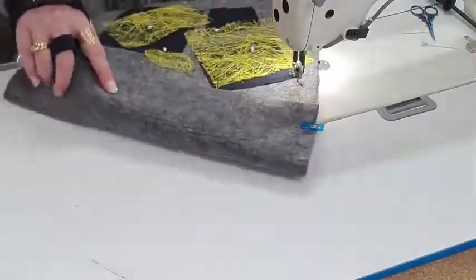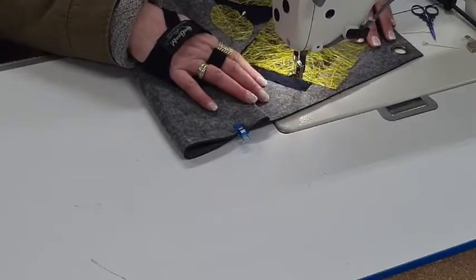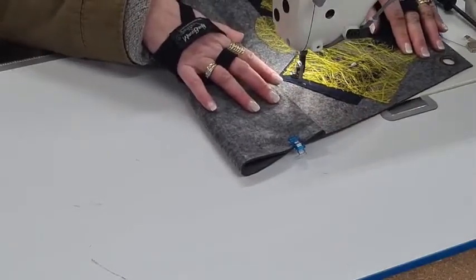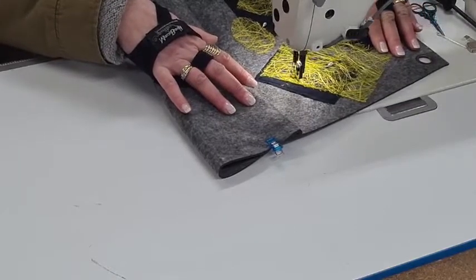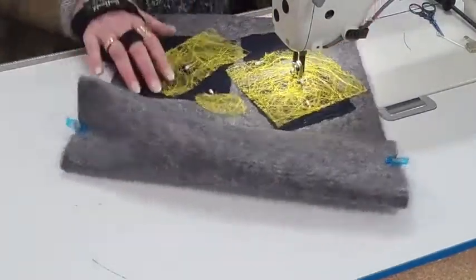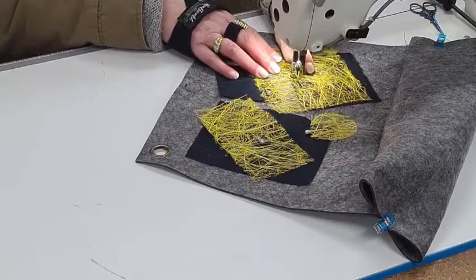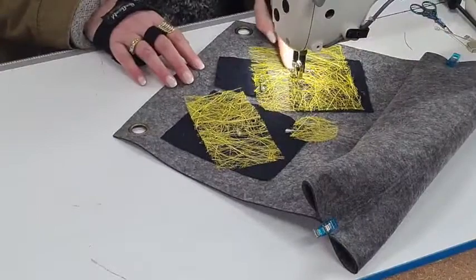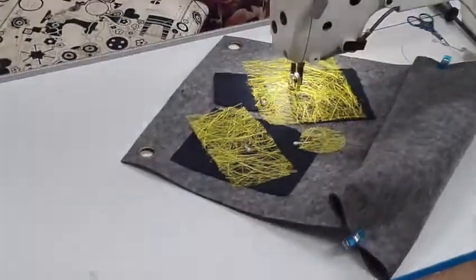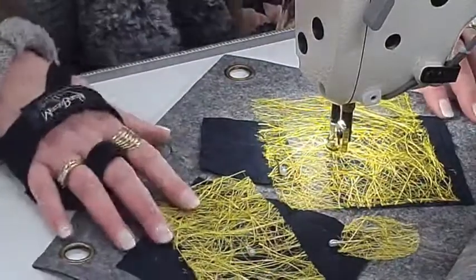I'll come up here — you probably can't see because of that, I'll try and move it — and just come up to where I started. You can see some of that will stick up a bit. If you've got an open toe foot it can make it quite difficult to sew; it is easier to sew with a closed toe foot. I'm just going to stitch around to the other side of this.